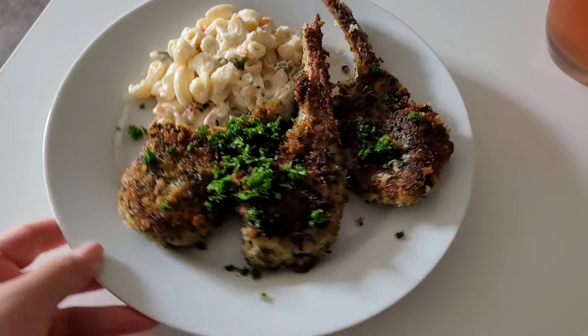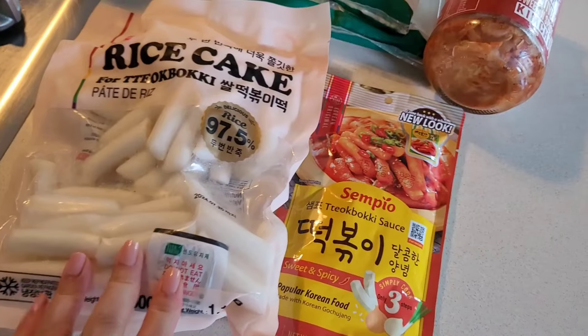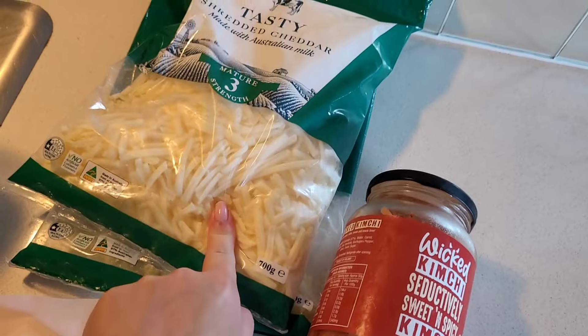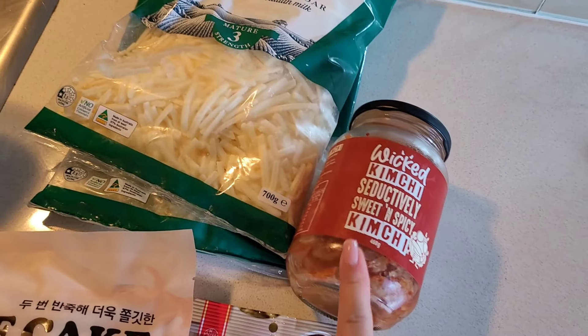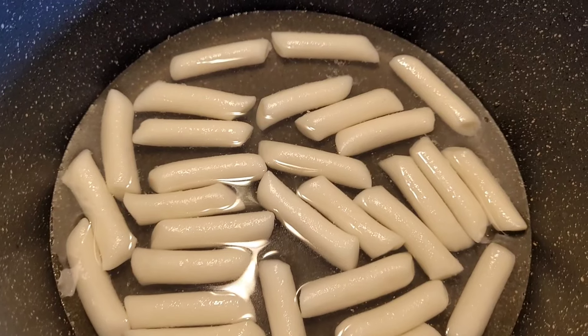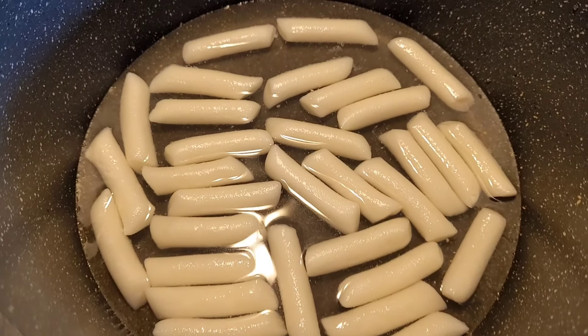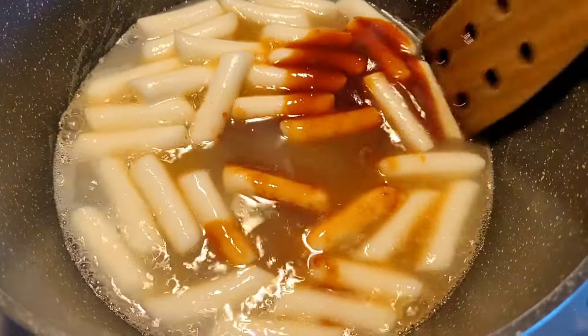Next, I'm going to turn the tteokbokki into a meal. Tteokbokki is basically rice cakes. I've got some cheese, kimchi from the previous week, and a sauce. I've got some water and I'm waiting for the tteokbokki rice cakes to boil, then I add in the sauce.